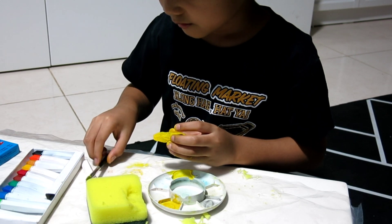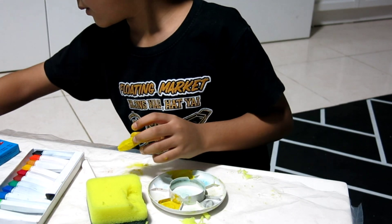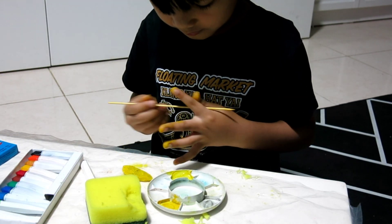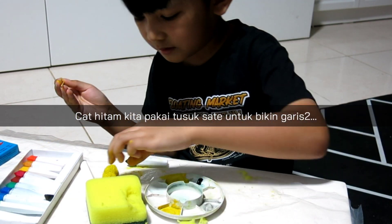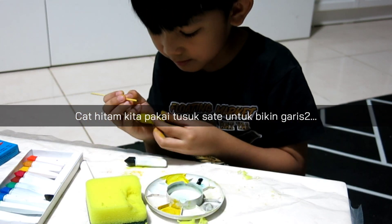And some black. Go ahead and paint. I got it!